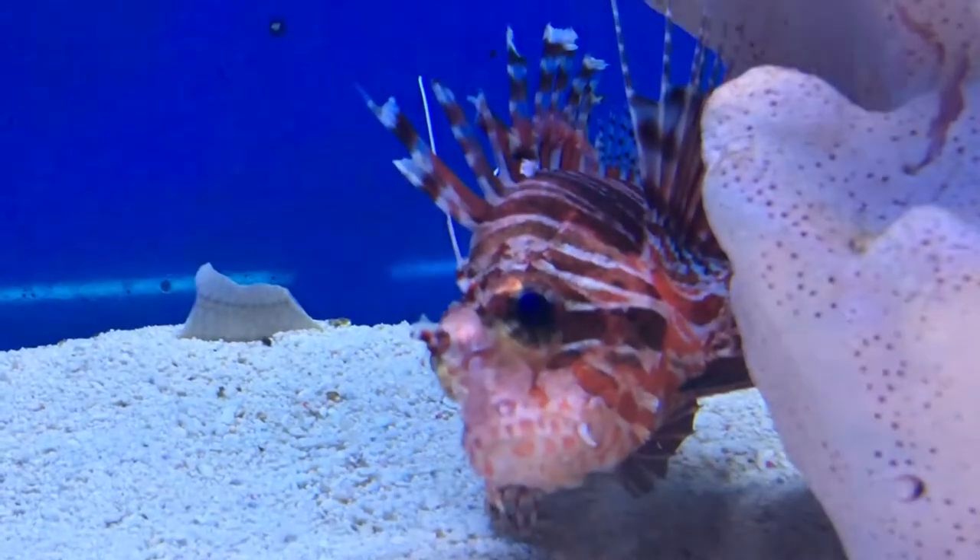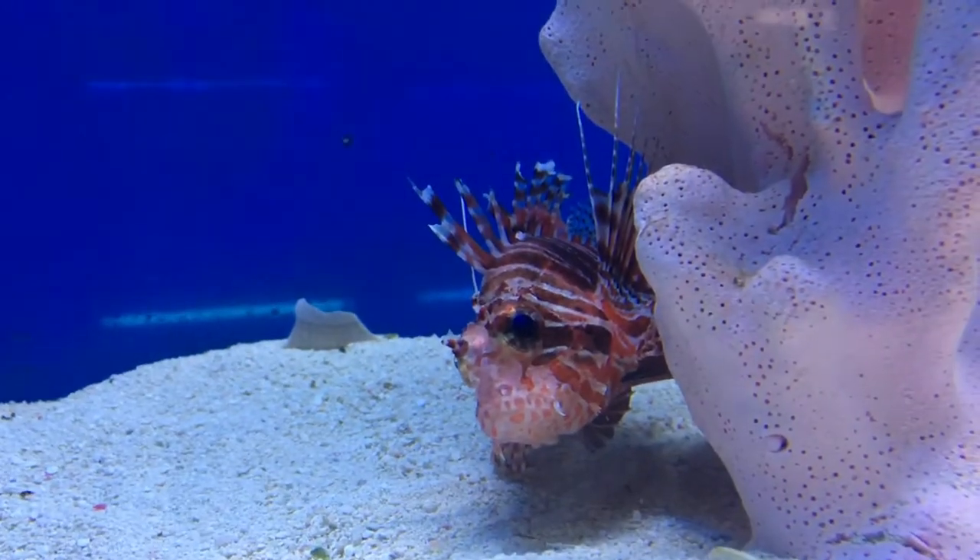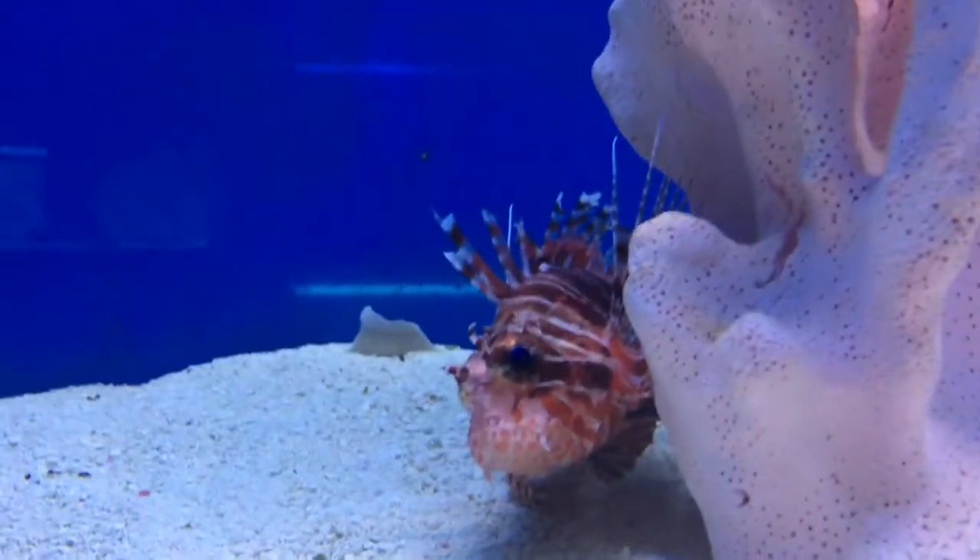Alright guys, it's Brock, and we're here with another episode of All About. Today we're going to learn about the Antonata Lionfish — I'm pretty sure that's how you say it.